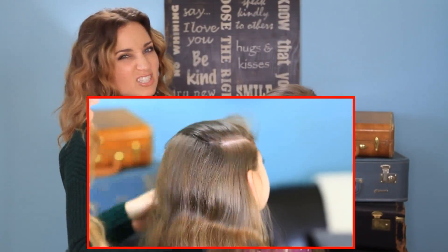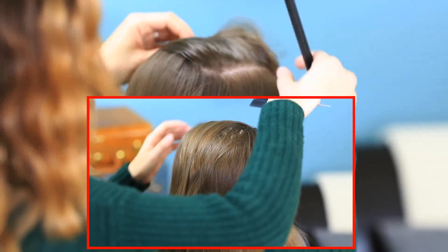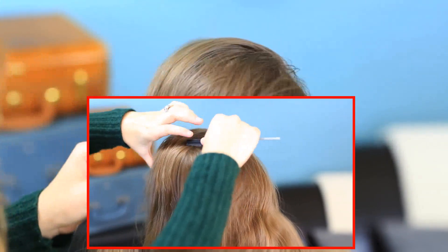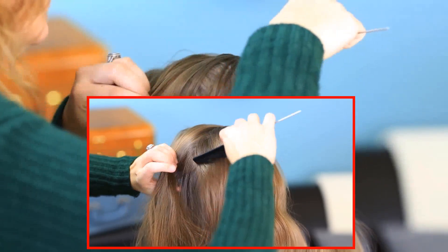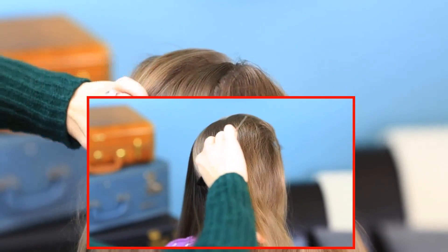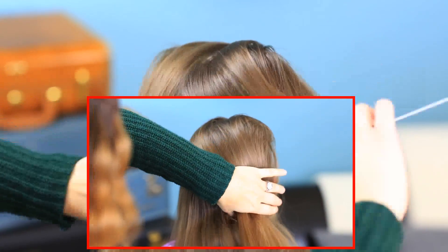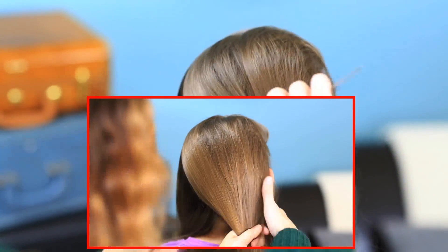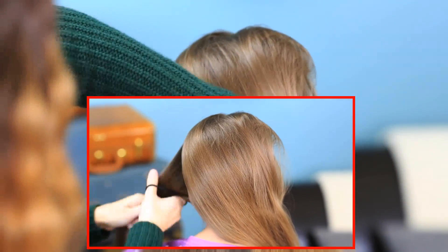After you have your nice part line on this side, I'm going to turn her to the front. Starting on that part line and about three inches back on her head, I'm going to begin sectioning. I'm going to take that section and swoop it on a downward rounded angle towards the back of her head, right down to about the middle of her head where the bone will sit. We have this nice little section of hair that we're not going to use for a little bit, so I'm going to secure this side out of the way.